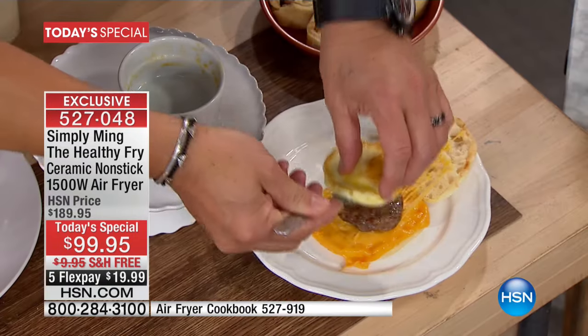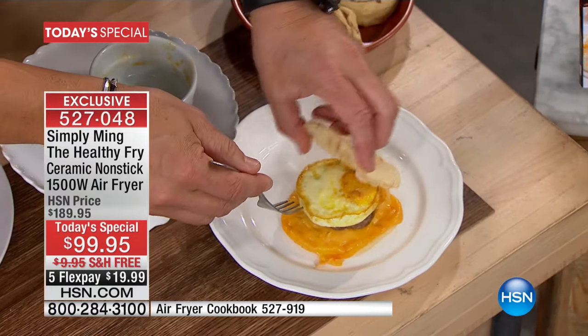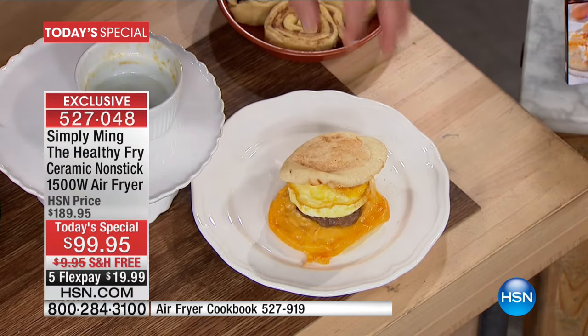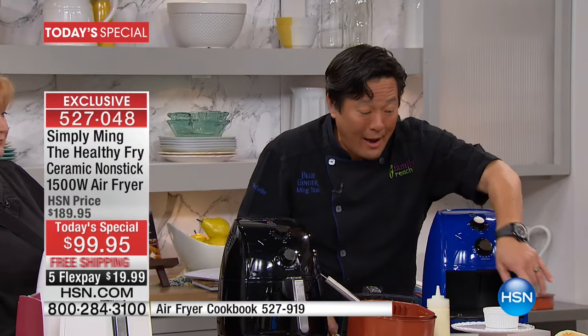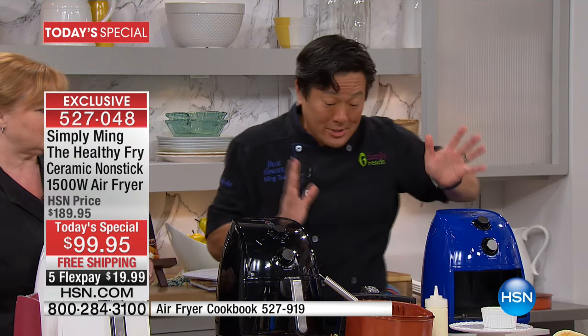And you have a perfect, best-ever egg sandwich. You do not need to be going to fast food. You do not need to be worrying about burning your house down. All you have to do is put all three in at the same time, and then boom, for the second child you do it again. Six minutes, done.